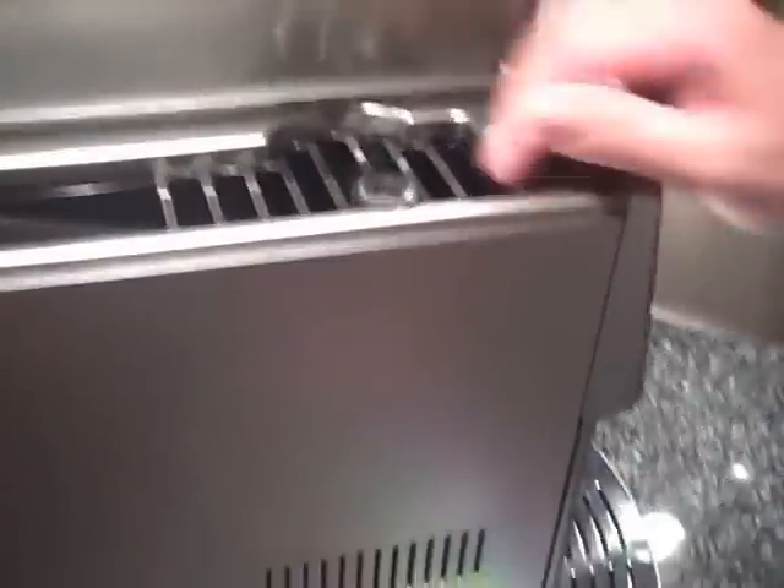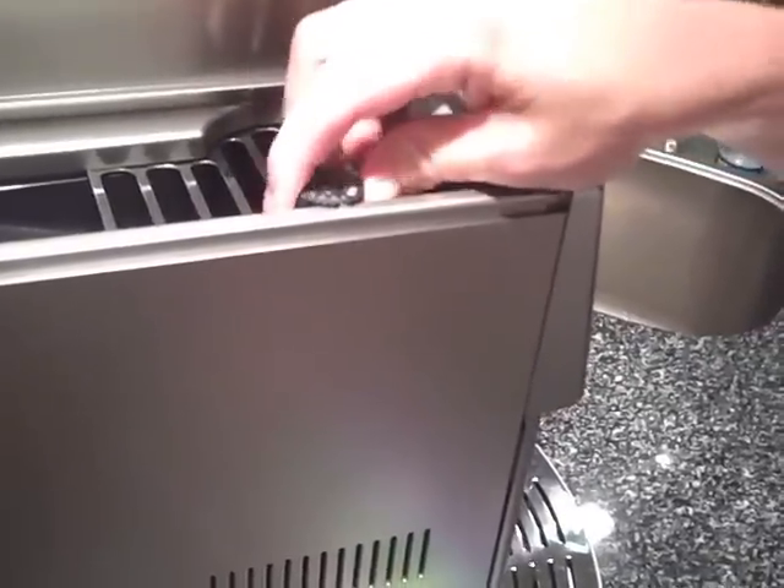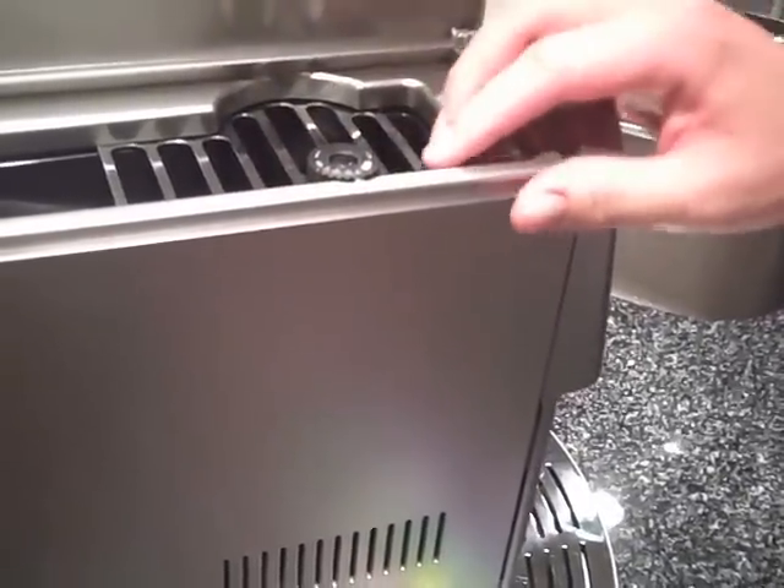This is for the espresso beans — it's a built-in grinder and has many different settings.